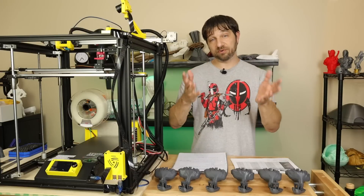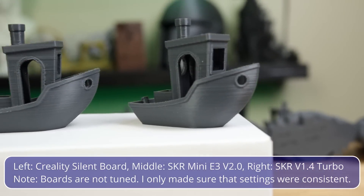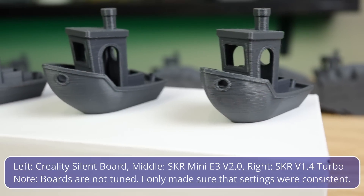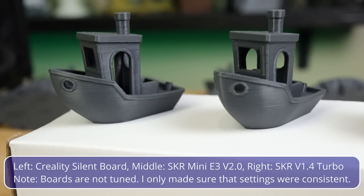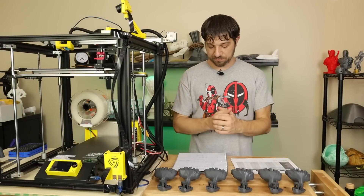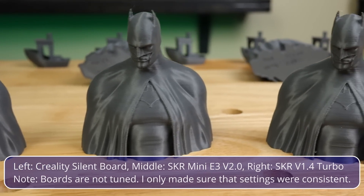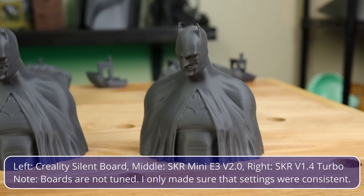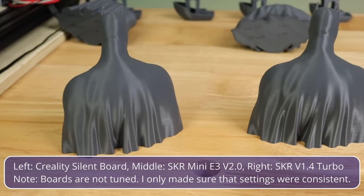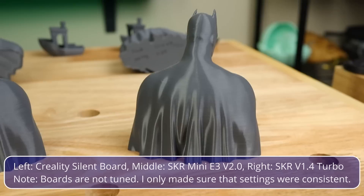Looking at the Benchies at 50mm/s for all three boards — the Silent board, the Mini E3, and the SKR V1.4 Turbo — all three were virtually identical. Looking at the Batman test prints at 50mm/s, again virtually identical. The only thing to note was one line of filament that seemed off on the SKR V1.4 print, but I've done other test prints with that board and haven't seen missed lines since, so I think it was a one-off.